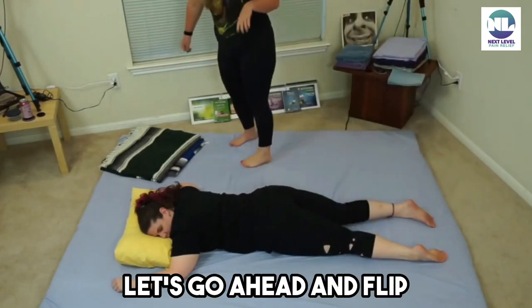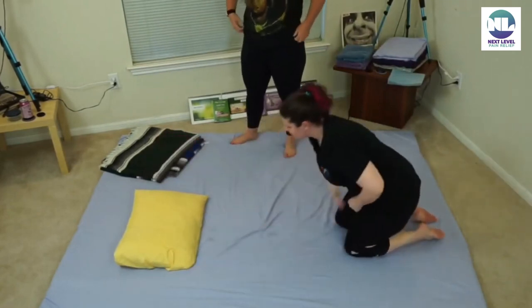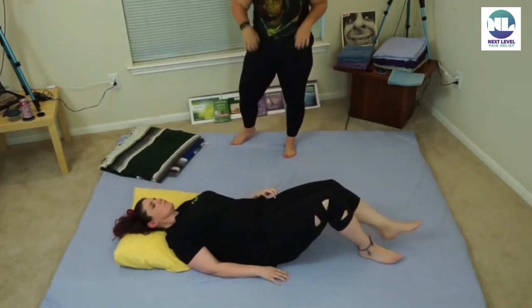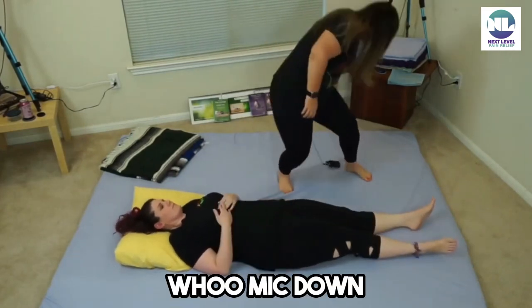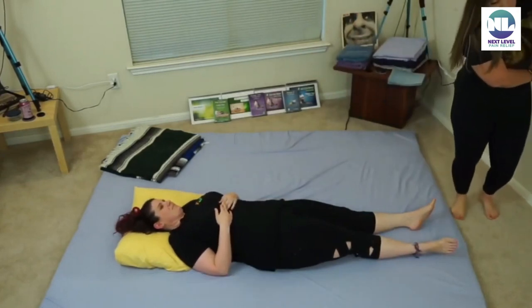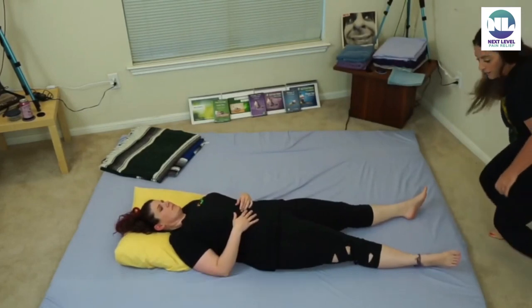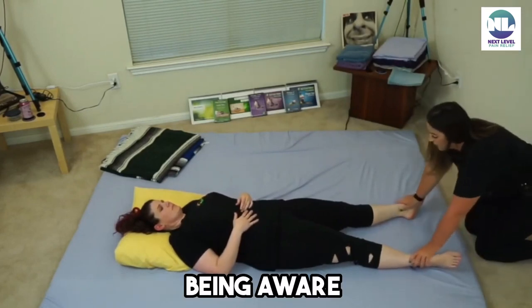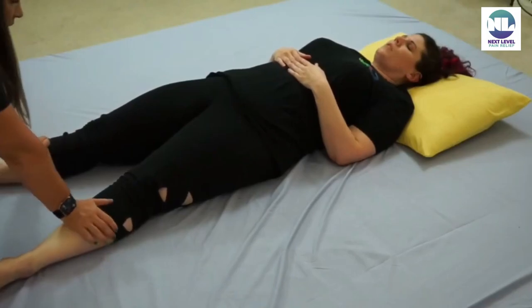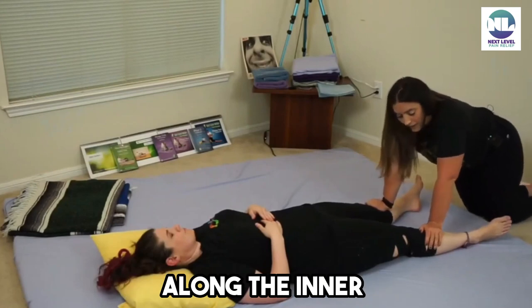Just being aware of your receiver as you lay their foot down. Let's go ahead and flip face up — I don't believe I forgot anything, right? Cool. So I like to kind of start with a little warm-up palm press in the front, being aware of an injured ankle.